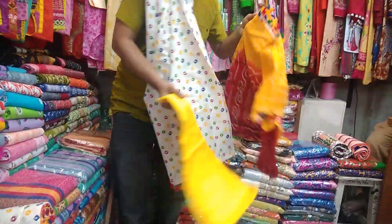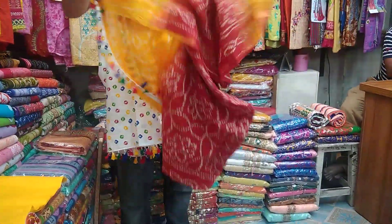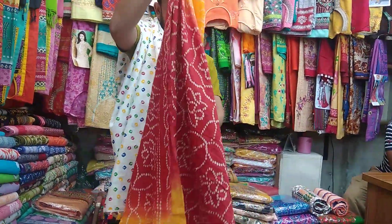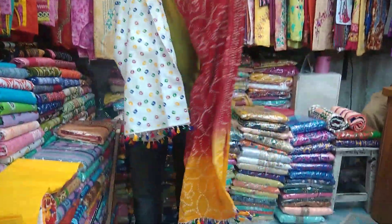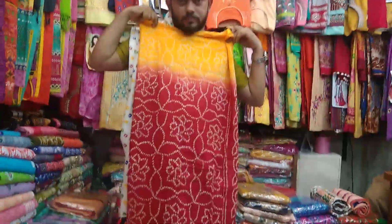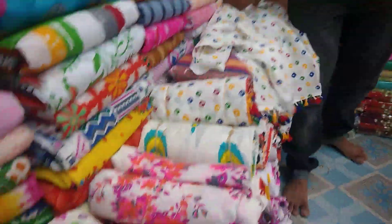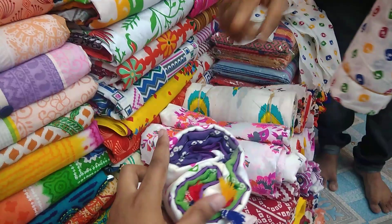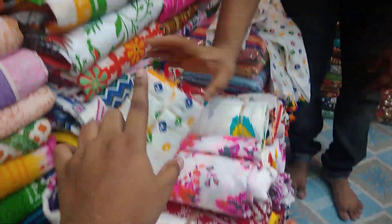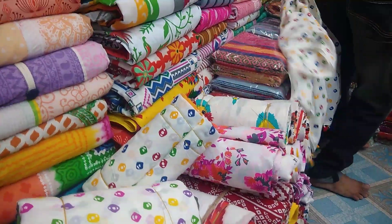Viewers, the salwar comes in a basanti color with a border. This is a full ornate yellow with a red border — very beautiful chunari print. The bottom has colorful tassels. Now let's look at what colors it comes in: the salwar has a purple color border, and also yellow and red options.